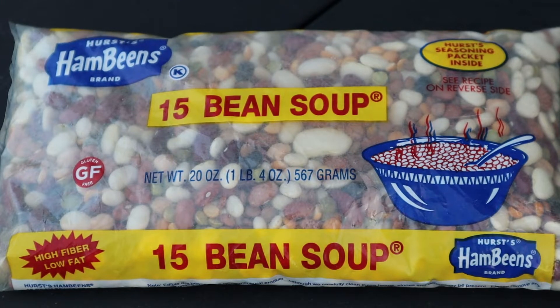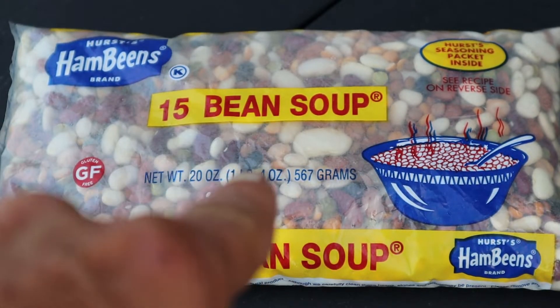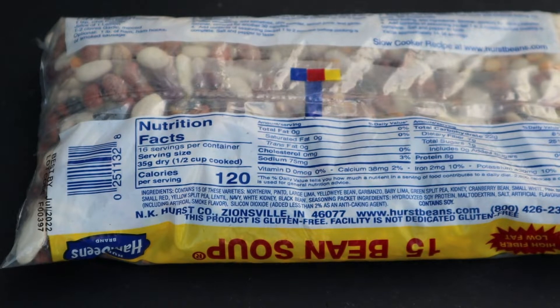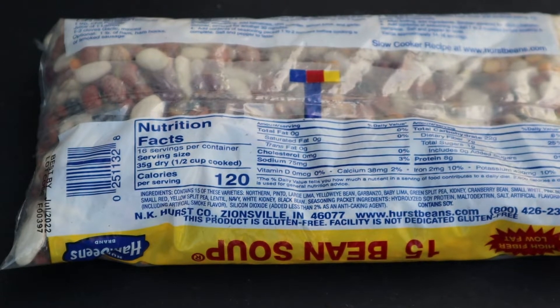Not only is this a delectable comfort dinner, it's also extremely affordable. This packet of 15 bean soup cost me a dollar. Let me tell you what kind of beans are inside this packet — 15 varieties: Northern Pinto, Large Lima, Yellow Eye Bean, Garbanzo, Baby Lima, Green Split Pea, Kidney, Cranberry Bean, Small White, Pink Bean, Small Red, Yellow Split Pea, Lentil, Navy, White Kidney, and Black Beans.